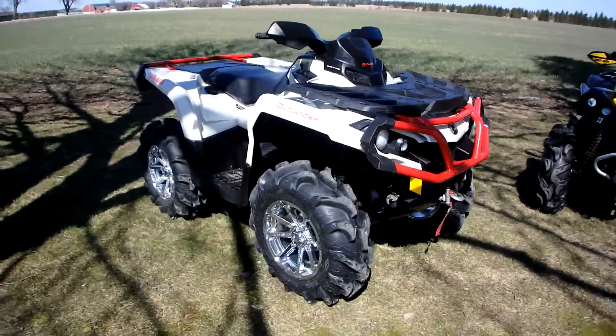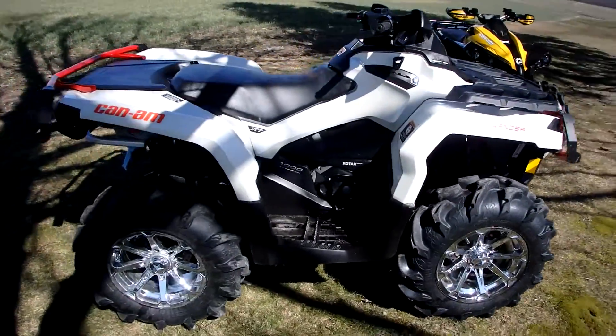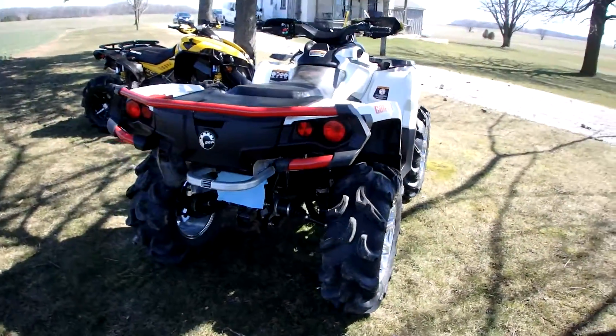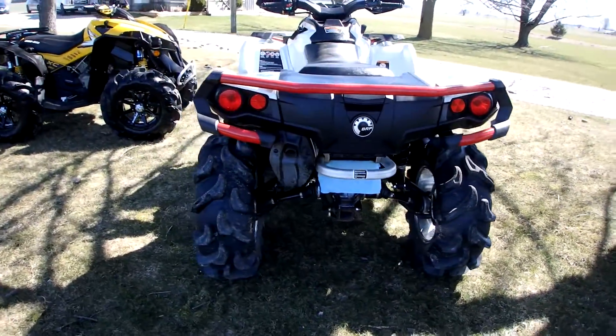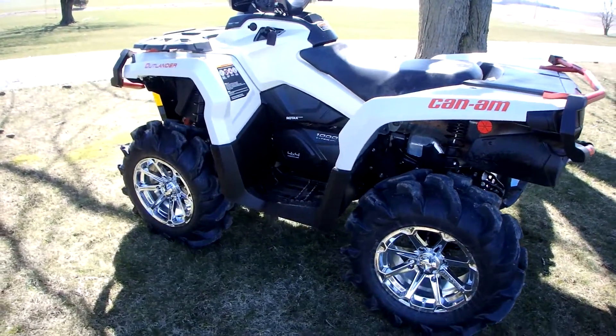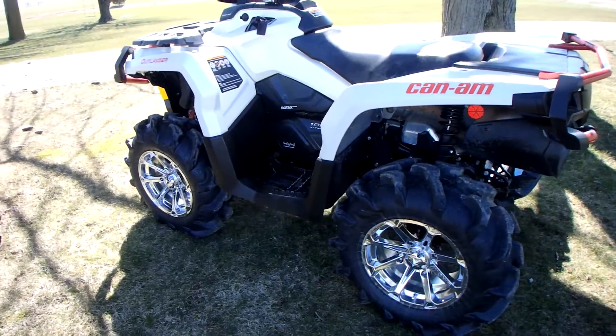So we got the lift on and the front and rear bumper is painted. Sets up a lot better now. I took all the Highlifter pieces and painted them black, so you couldn't really see them.